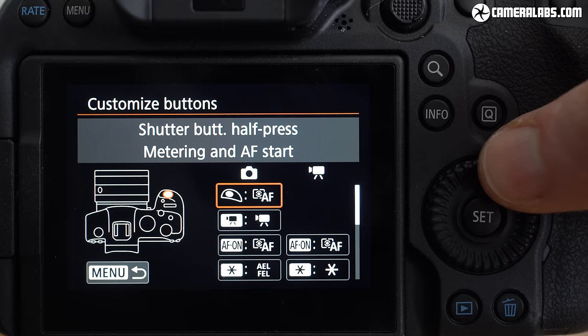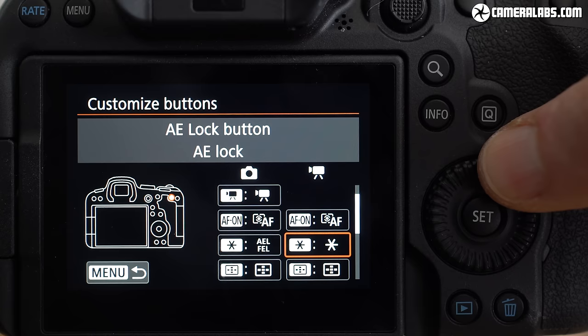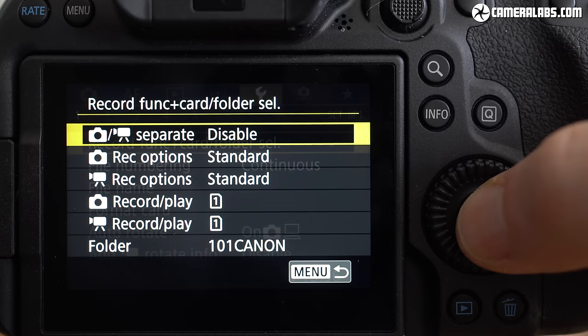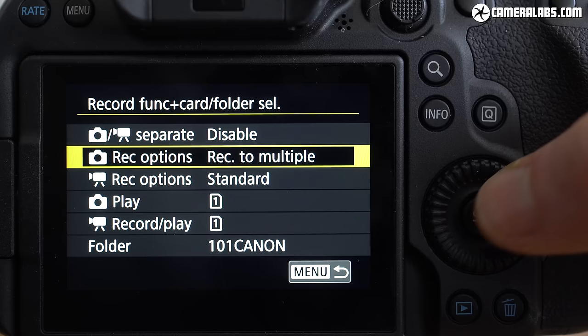Everything is customisable, separately for stills and movies. The joystick isn't enabled for direct AF area movement by default though, so I'd suggest turning that on straight away — a push down on the joystick returns the AF area to centre. The dual card slots are also worth mentioning: while simultaneous video recording to both isn't possible, you can record photos to both cards simultaneously, which is invaluable for backups at unrepeatable events.